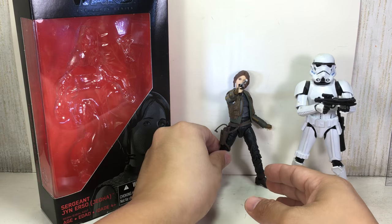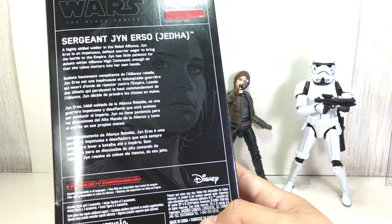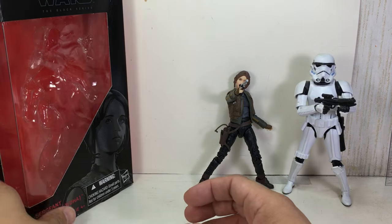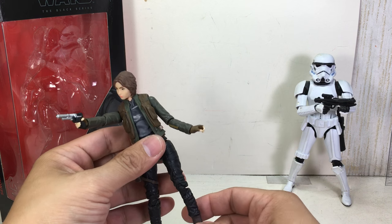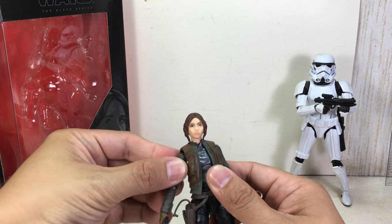Very, very nice. A quick look at the packaging. I rebel — finally, I get a Jyn Erso. This is the figure I've been looking forward to getting the most. And of course the rest of the team, but this one was something I had to pick up.